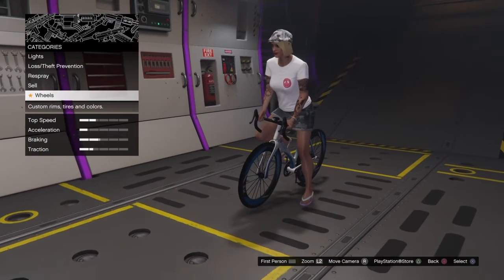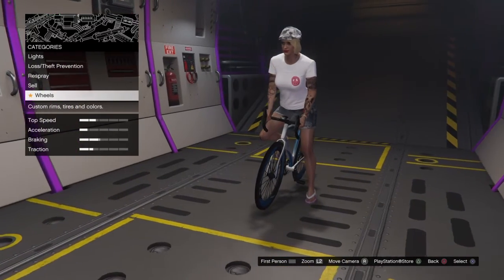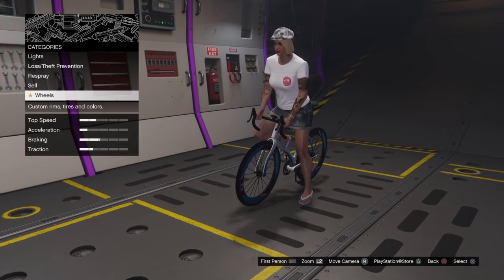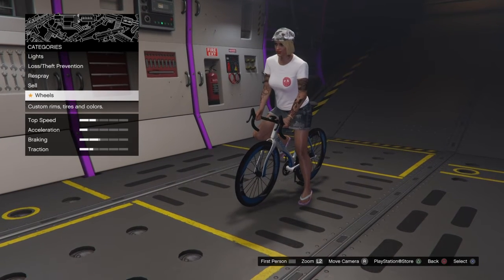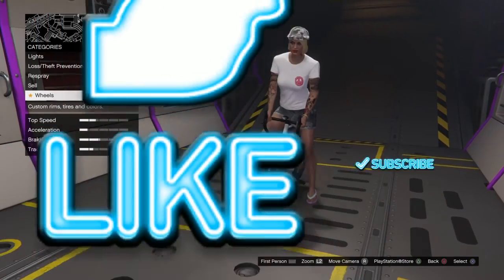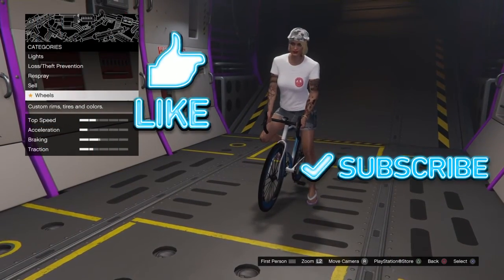If you find this video helpful, make sure to give it a like and subscribe if you are new. And that's going to be it for this video. Thank you guys for tuning in and we'll see you guys next time. Bye, everybody.